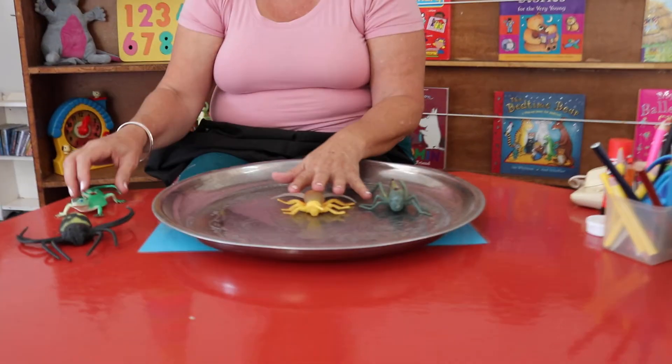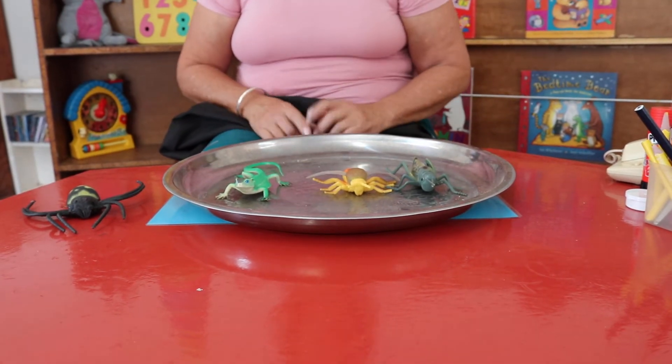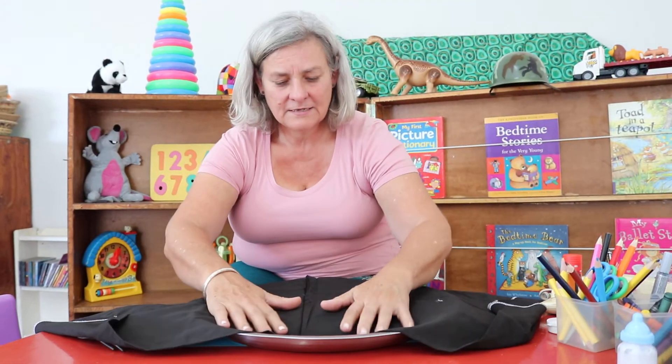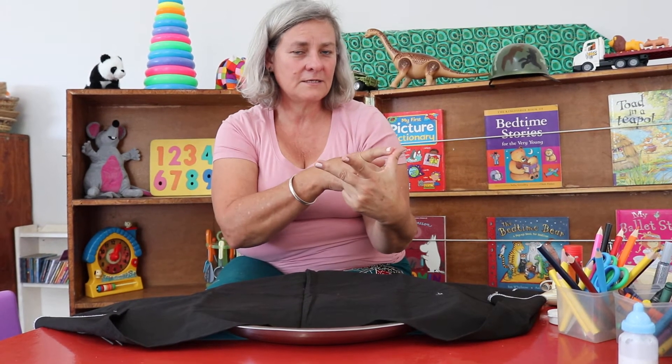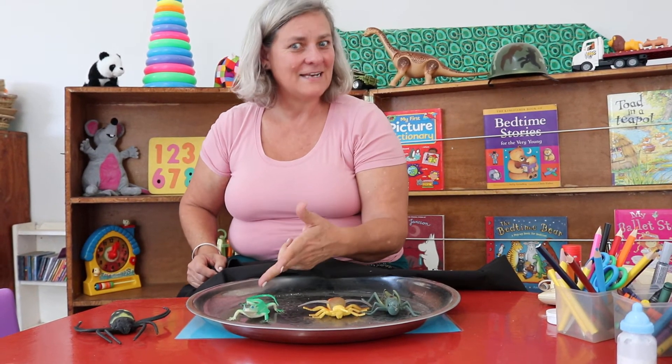Now I'm going to put three there: the locust, the bee, and the lizard. Have a good look with your eyes. I'm going to cover it. Who is in the tray? Tell me one. The locust, the bee, and the spider. Shall we have a look? The locust, the bee, and a lizard. Do you see that my brain didn't remember? My brain was thinking of the spider that was out there. That's called Kim's Game.